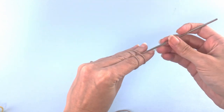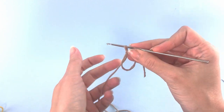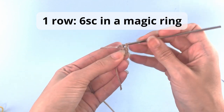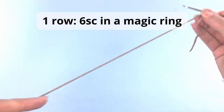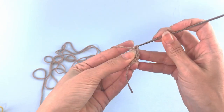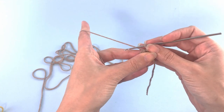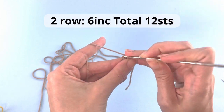Now we will start crocheting our legs, and for the legs we start again with a magic ring. Let's close this off. For row number two you will make six increases and you'll have a total of 12 stitches.